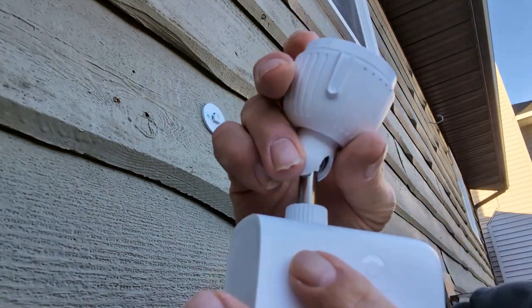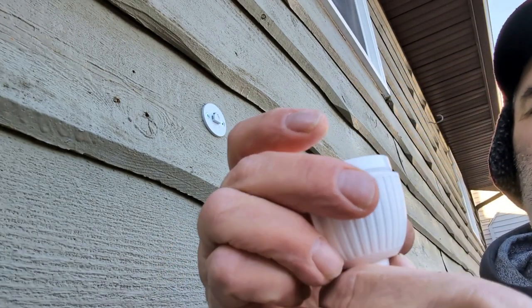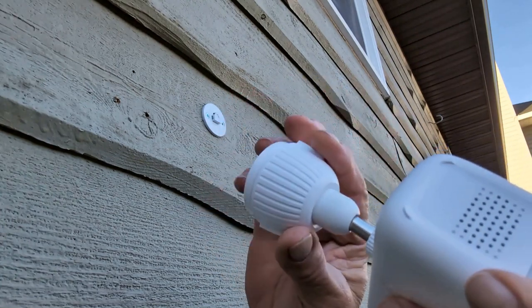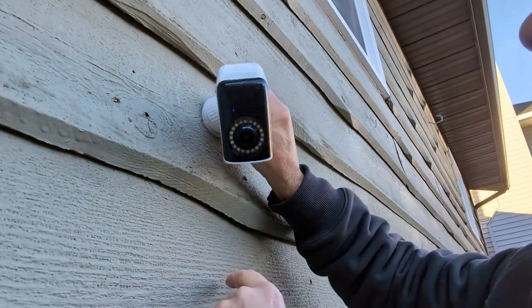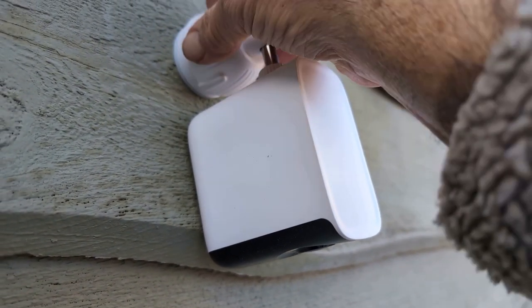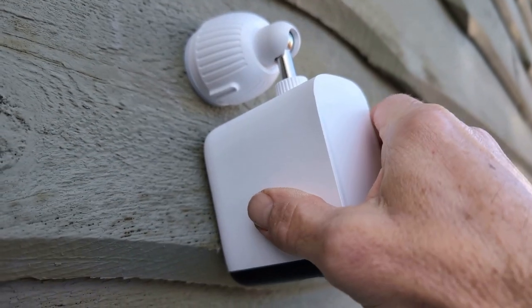Now you take that and put the camera whichever way you want. You've got to make sure this collar is loose — you'll see in a second how that works. Stick that on there, it says 'up', and you just match these up and put that on there. When you mount this to the wall, you click the mount in and then you have the option of putting it whatever way you want — up, down, or going up like that.